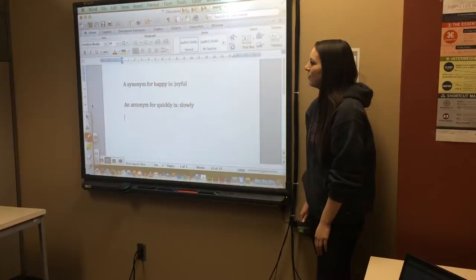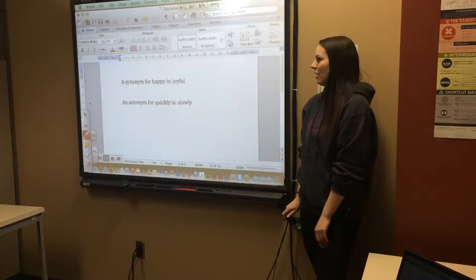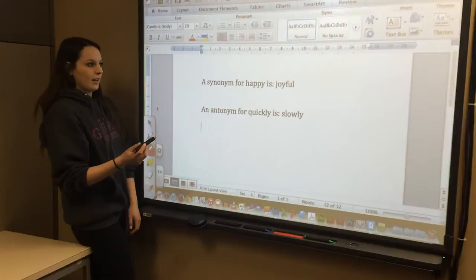I have my questions with answers pre-written, and before the students come or can see, I'm going to white out the answers by changing the color of the pen to match the background of the board.